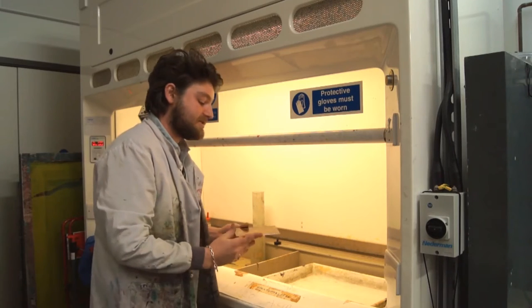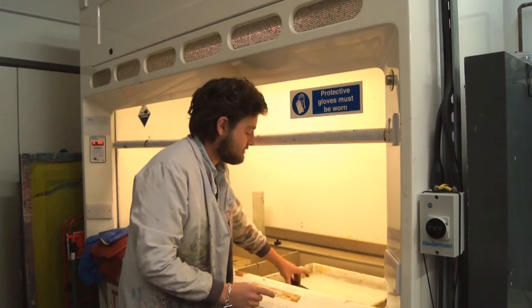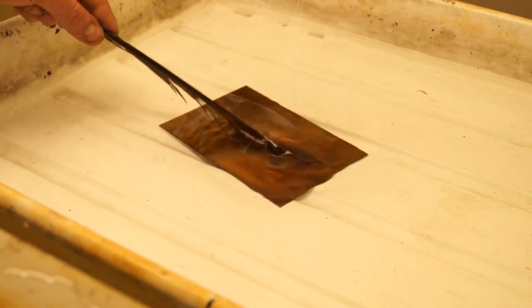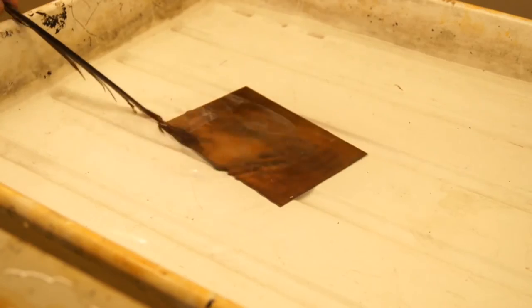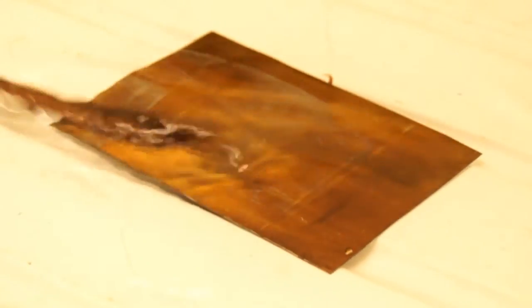We'll immerse the zinc plate and draw an image into the acid like so, very carefully. I'm going to use a feather now to brush away any of the bubbles. It's been two minutes, at which point I'm going to remove the plate.